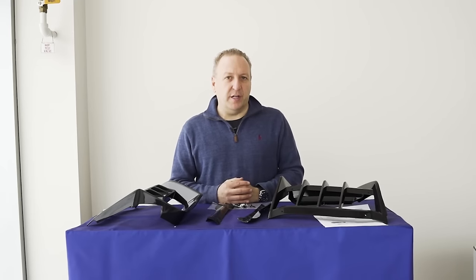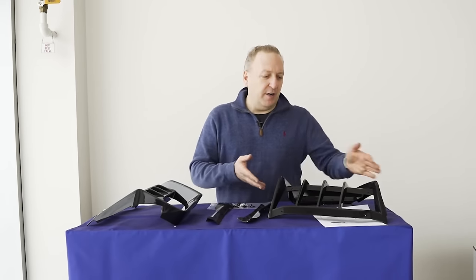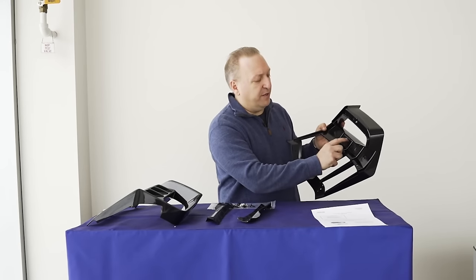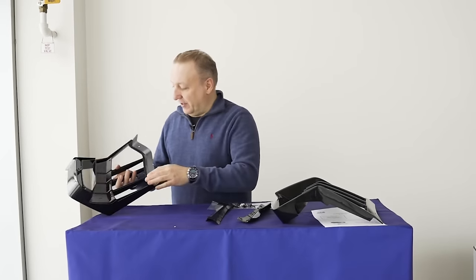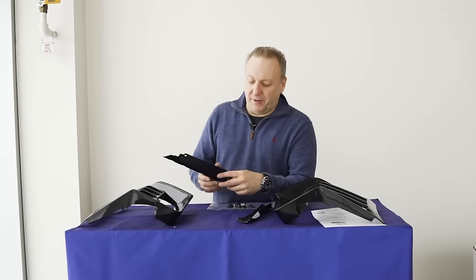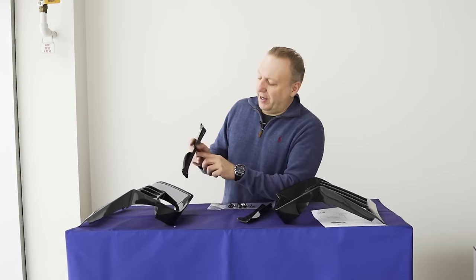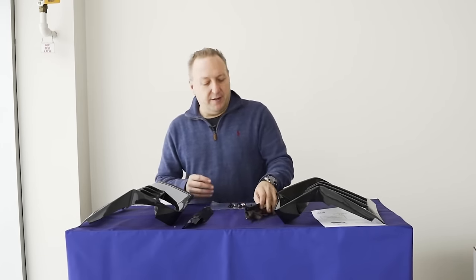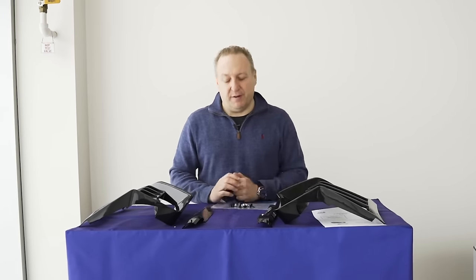All my parts are laid out. The panels themselves are all marked - we have our part number, this is our passenger side, and obviously our driver's side here. The mounting bracket is something that first-time installers might get confused by, but right at the bottom there's a small 'DRV' for driver's side. I always say split the two or keep them in a foam insert.